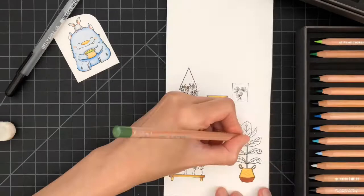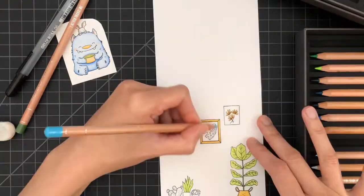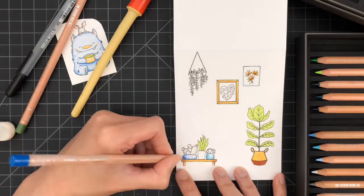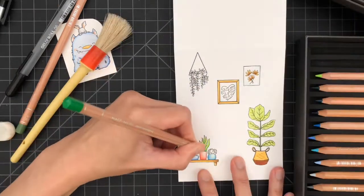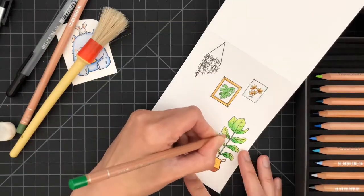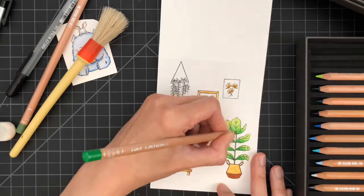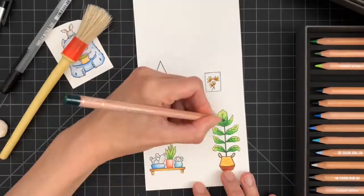In order to create a less busy-looking background — even though I've stamped multiple images to create this backdrop — I'll be using fewer color groups. I'll be using greens, browns, a little bit of blue to tie in with the monster, and a pop of pink-orange to balance the colors in the background.